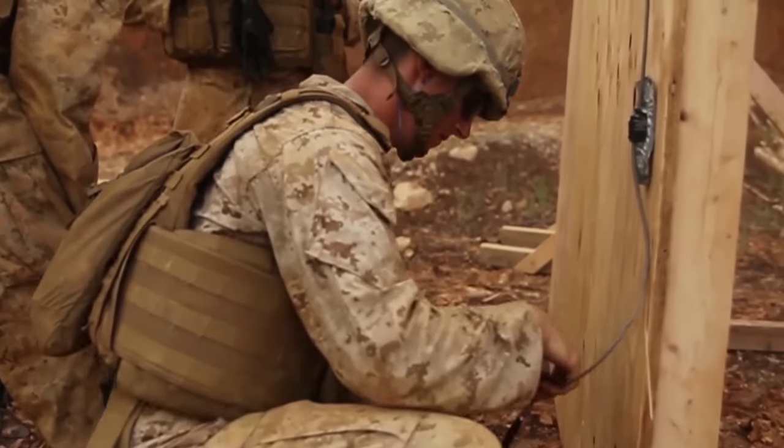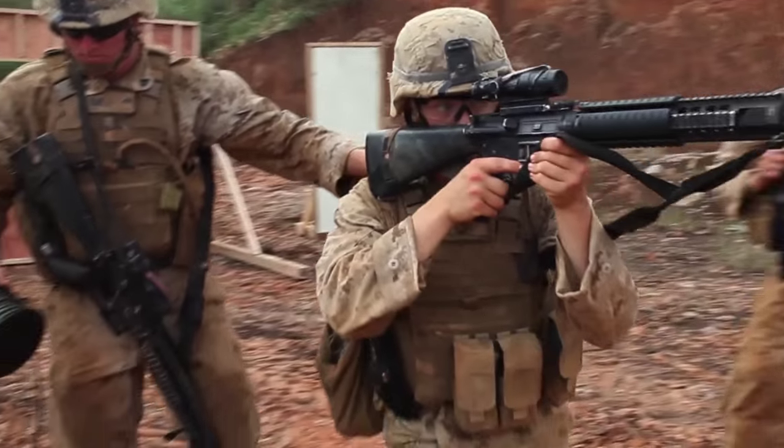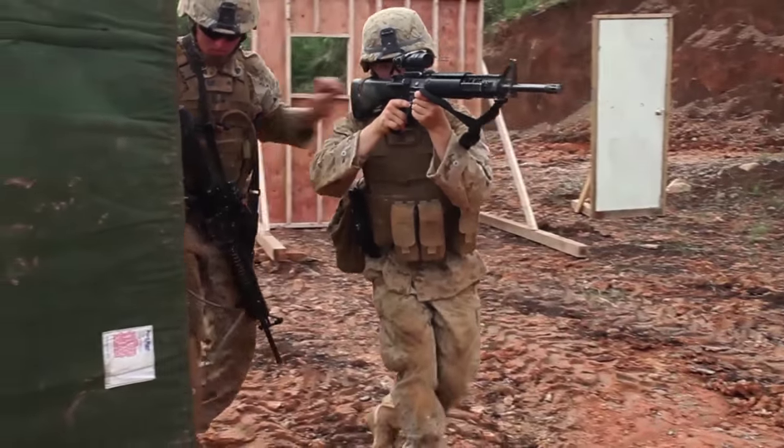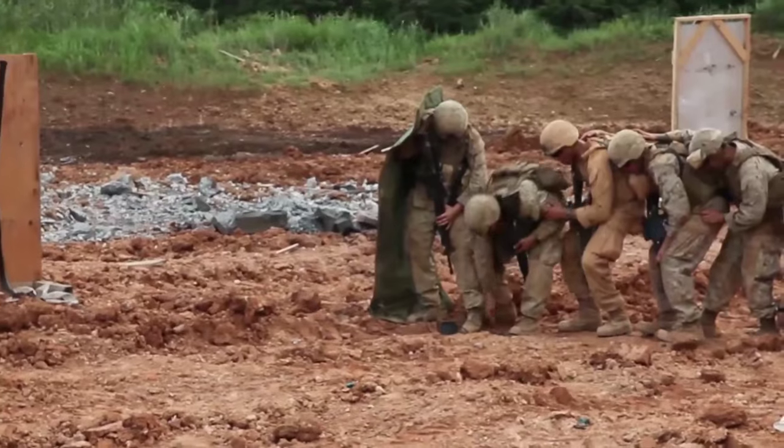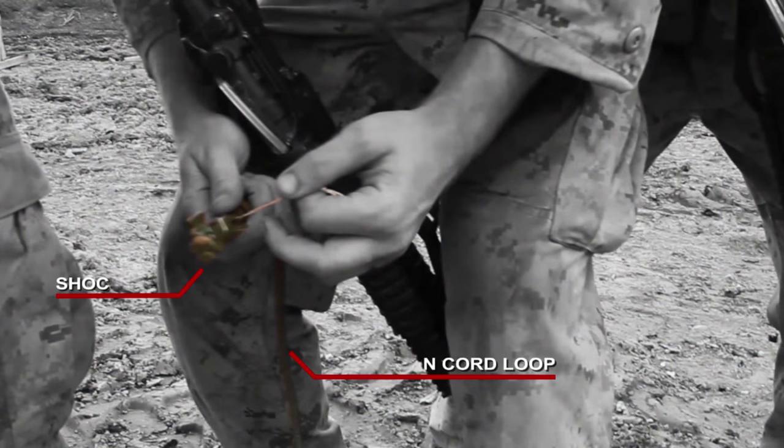The breacher is placing the charge on the target. The charge is in place — now they're priming it. They have a DETCOR loop, primed with MDI, which is Modern Demolitions Initiator, also known as Shock Tube. This provides an instantaneous shot from when the Marine presses on the detonator to when the charge should explode.